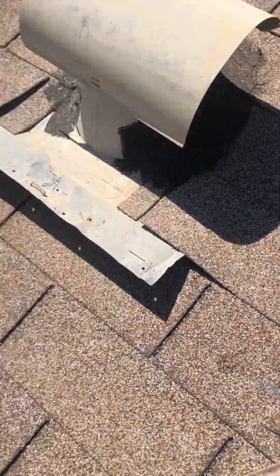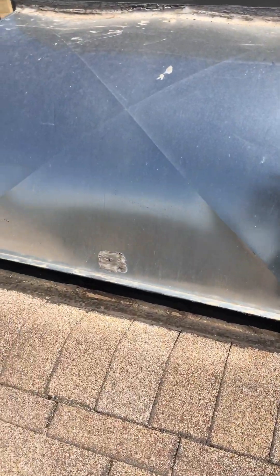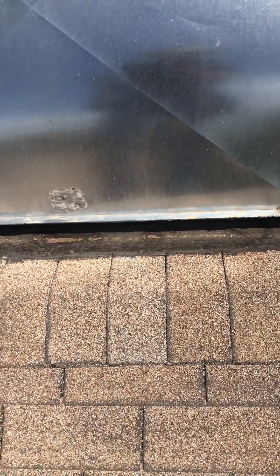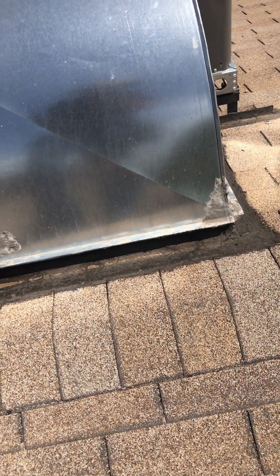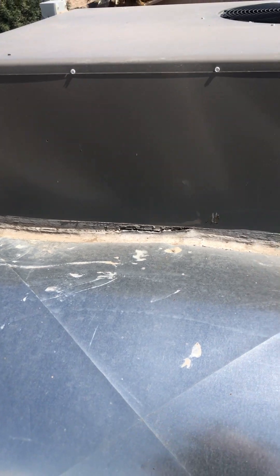Right here you have your T-vent which is starting to come up, and that will cause problems. Another thing I wanted to show you is your AC unit — it's really close to the ridge, which is not good when you're trying to prevent leaks. That's an issue we're going to have to make sure is nicely sealed. There also looks like there's some sealant missing from along there at the vent. I'll put all my findings together in a report and send it your way.